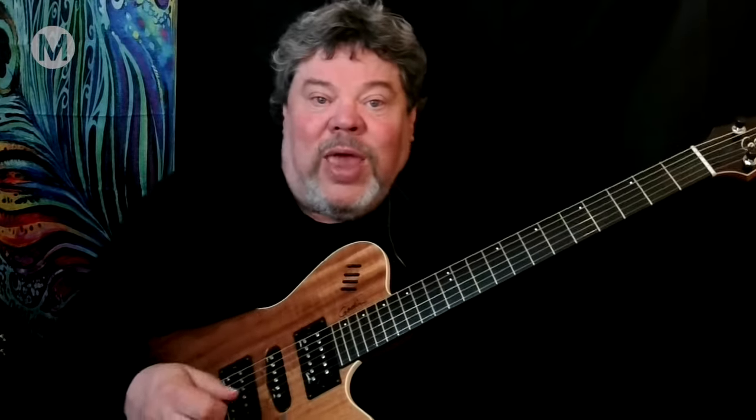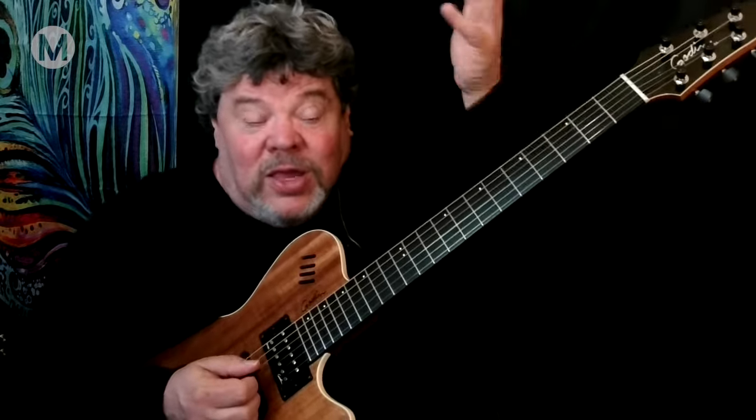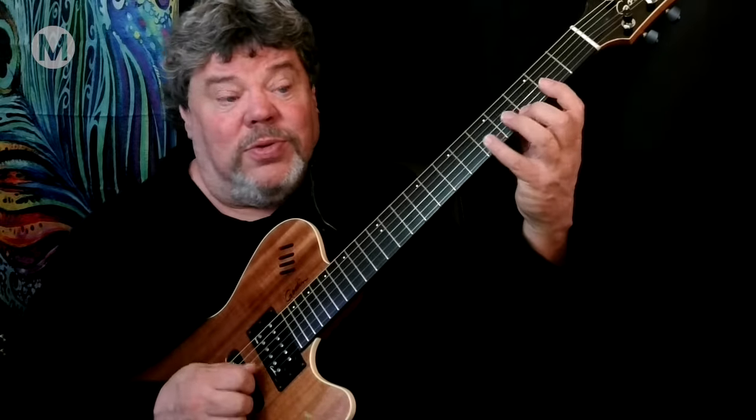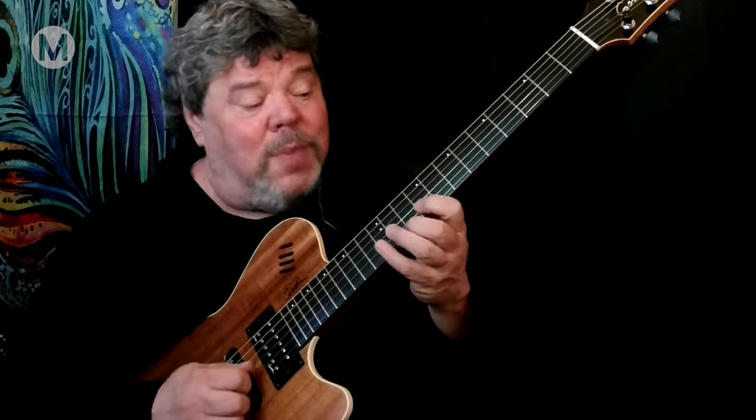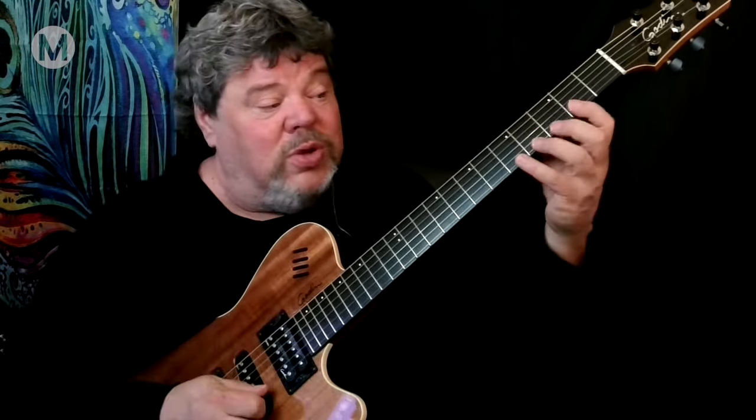Eventually, if you're doing two notes on a string it doesn't matter - but first, you want to work on this. Down, up, down, up. It's just like walking - there's no thought about it. The left hand is directed, like your brain is directing you to walk somewhere, but you walk automatically. You've already learned how to do that and you forget about it. We do sequences up and down the neck, all even note-per-string, in different ways - so students develop a real sense of freedom with all five shapes.